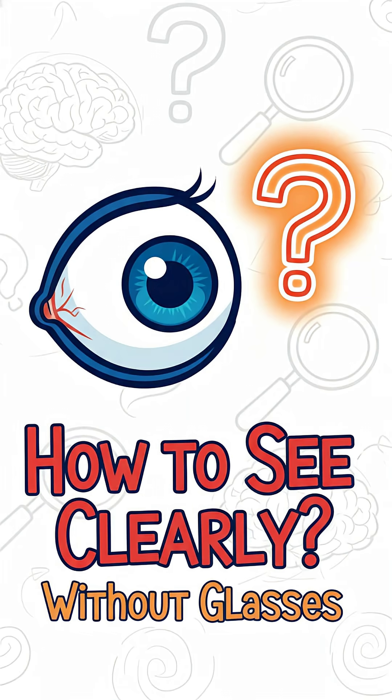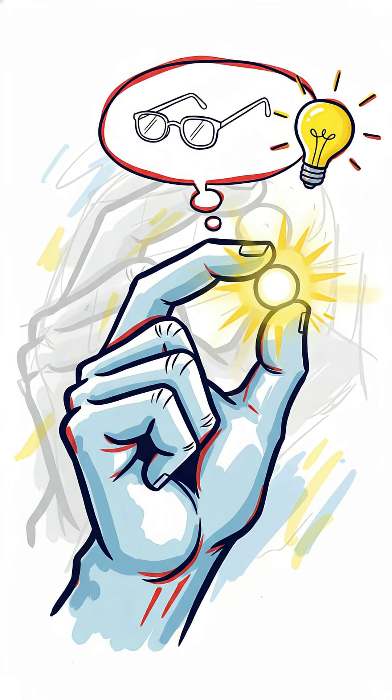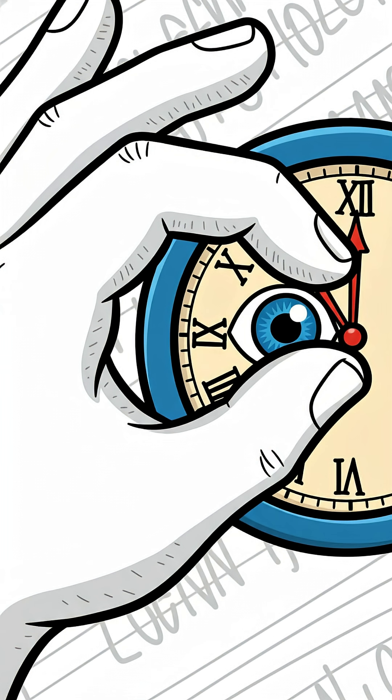This is the brief on how to see clearly without glasses. We put so much effort into correcting our vision with glasses or surgery, but there's actually a really simple, science-backed trick you can use in a pinch when everything's a blur and you can't find your specs. Here's the trick itself: if you're blurry-eyed, just use your fingers to make a tiny little hole and look through it.